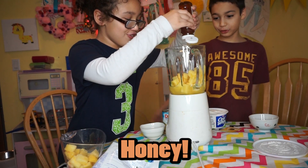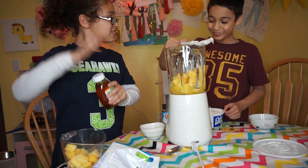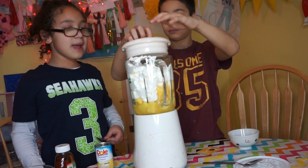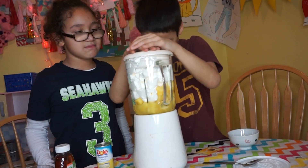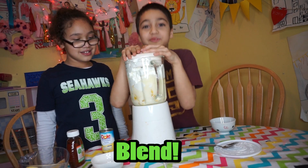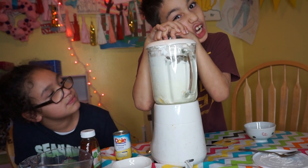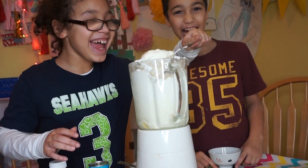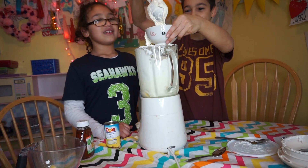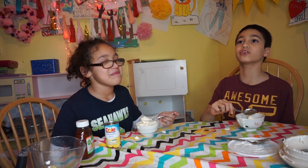One, two, three, four, me. Oh my God. I blend one time, you blend one time. I get to blend first. I'm going to blend one time. I'm not eating. Mmm. Pineapple chunks, though.